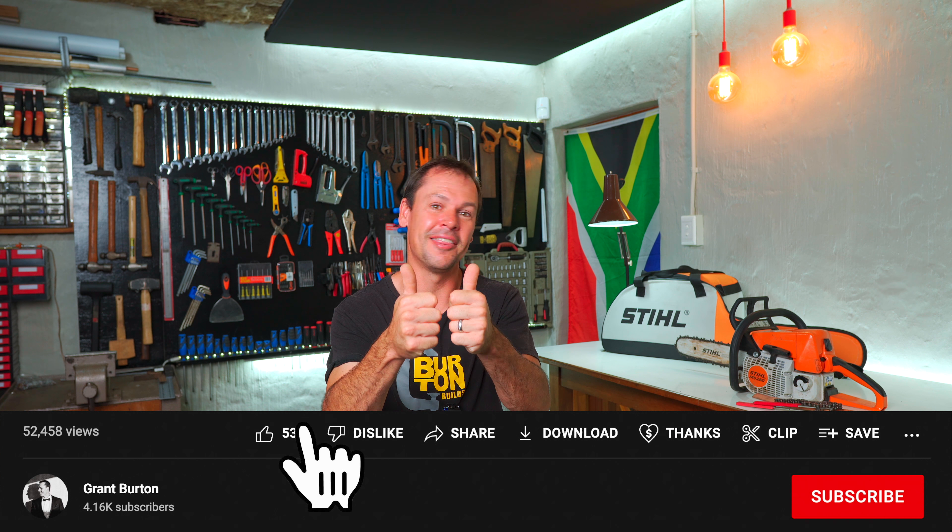If you found the video useful, please give it a thumbs up and if you'd like to support the channel, please consider subscribing — it really does help out. Leave us a comment; I love to hear from you guys — let us know about tips and tricks you've come across when changing your oil and filter. One last important thing to keep in mind: the steps in today's video are the steps I followed to change the oil and filter in my specific vehicle. If you've got a different vehicle, those steps may be different, so you must first check if there are specific procedures you need to follow for your car. Thanks very much for watching. My name is Grant Burton, this is the Burton Builds Garage, and I'll see you in the next video. Cheers.